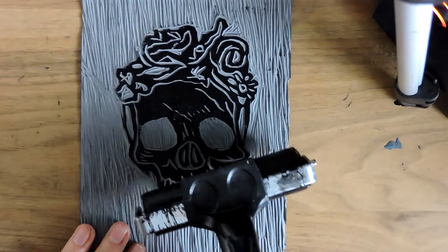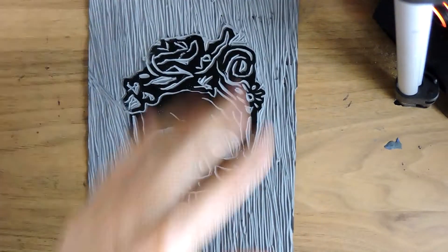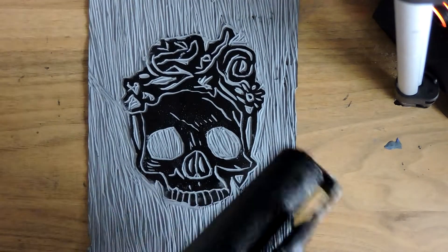I do actually have another lino print underneath, which is the Glasserie Festival one — hence why I haven't cut around it. I've just kind of done these line marks.